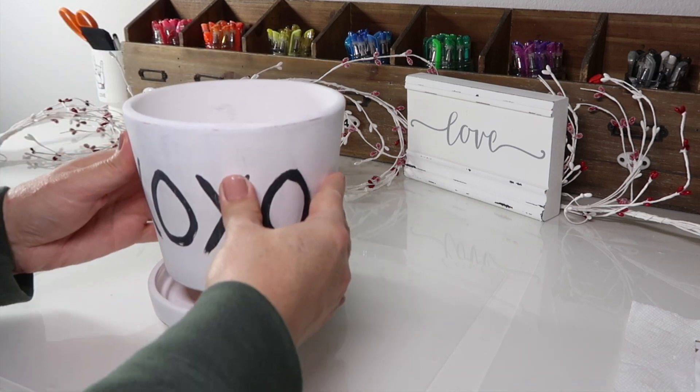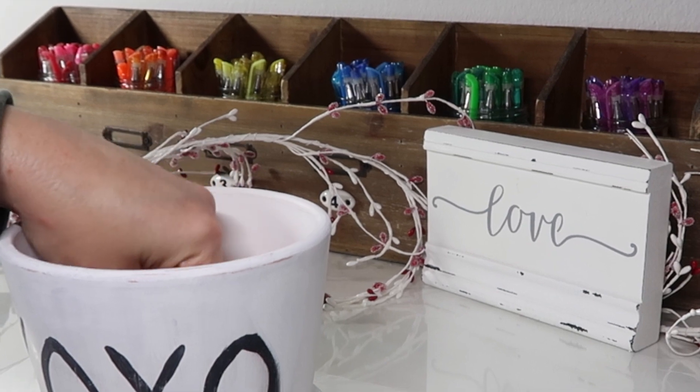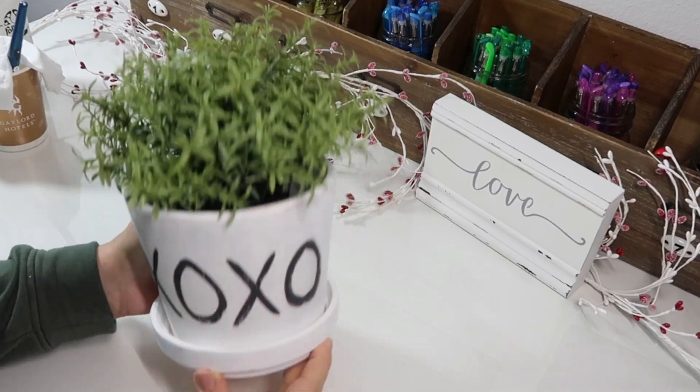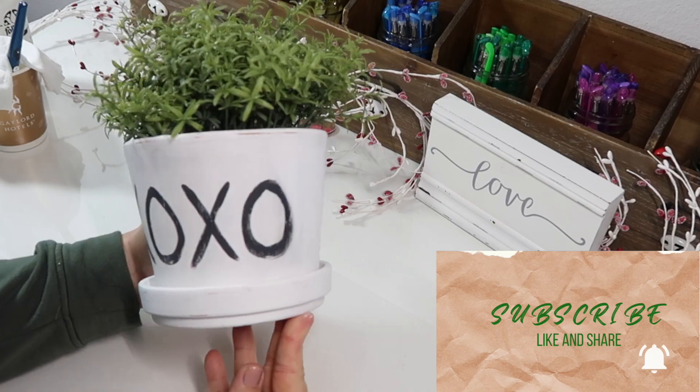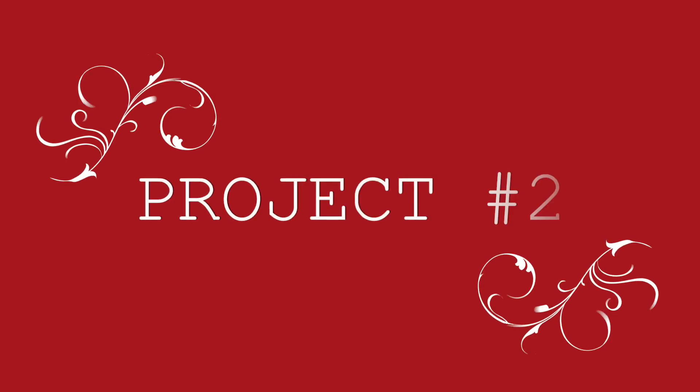And this is how it turned out. I'm just going to add this wood piece down in the bottom to raise my pot. And this plant I also picked up from Ikea — super cute and super easy.